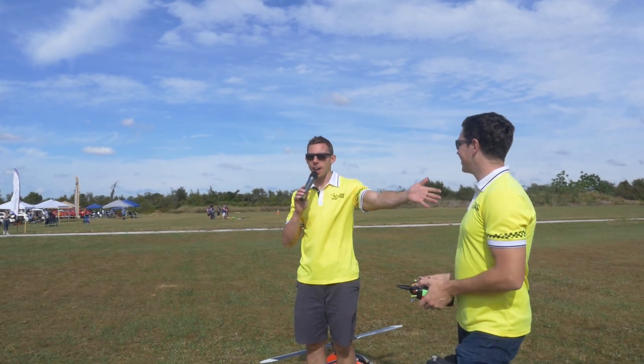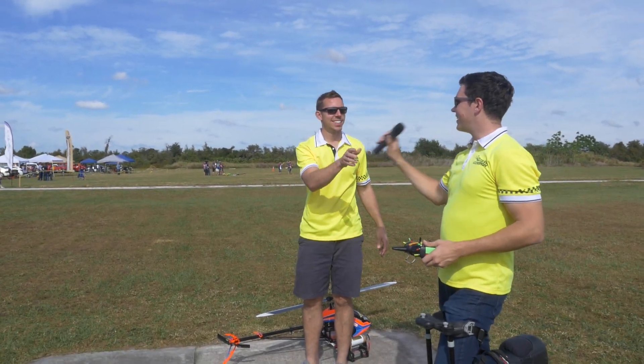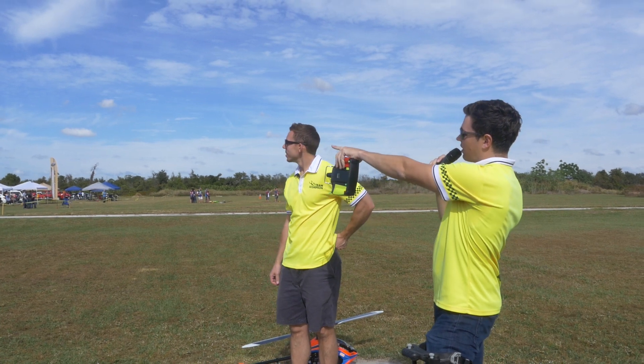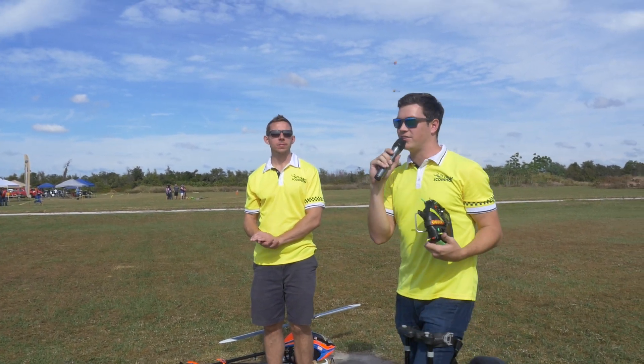Alright, let's hand it off — Kyle Dahl, let's give it up for Kyle. Thanks for doing this, appreciate it. Thank you. If you have any more specific questions, our Mikado USA booth is right over here, so if you have any more specific questions, just come up and ask.